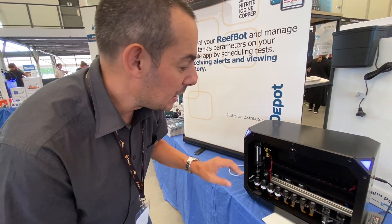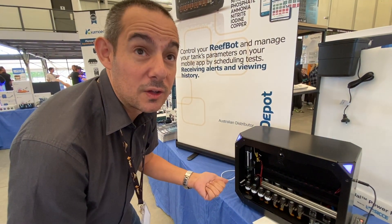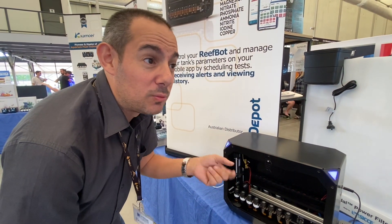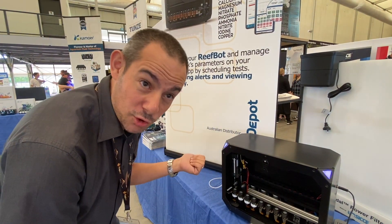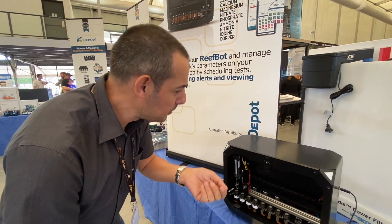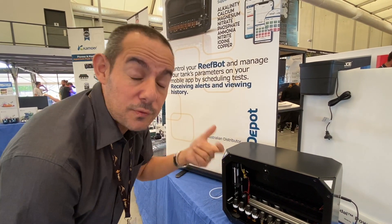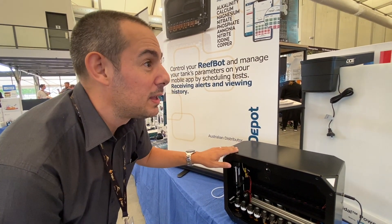The important thing is that it's as accurate as the test kit you're using. What it's doing is measuring out the reagents, the sample, and performing all the stirring, shaking, and wait times to develop the color or reactions. It bases all those on the recommendations from the test kit manufacturer to give you an accurate, consistent result. When you do water tests manually you might take a different amount of sample water each time, put an extra drop without knowing it, or not leave it long enough to develop.